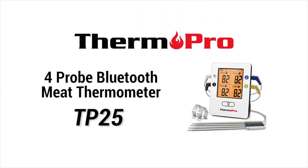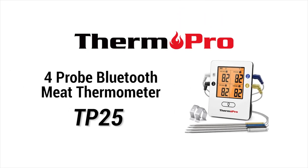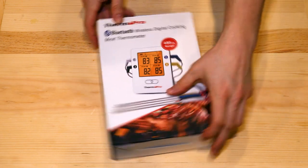Welcome to the introduction video for the ThermaPro TP25 Bluetooth Thermometer.